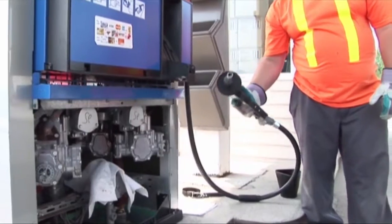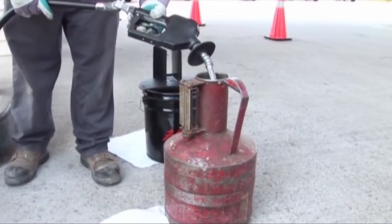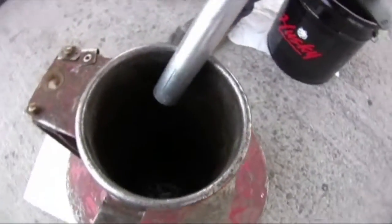After tripping the shear valve, test to make sure the dispenser cannot dispense product. Only by tripping the shear valve while the dispenser is still under pressure of the submersible pump can you test that your shear valve works.